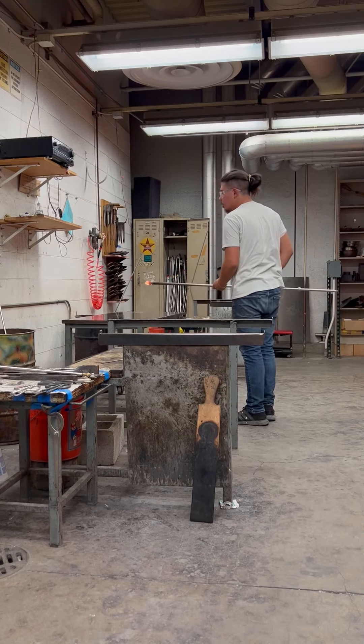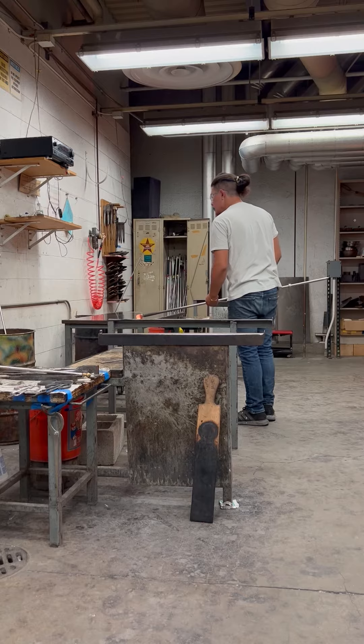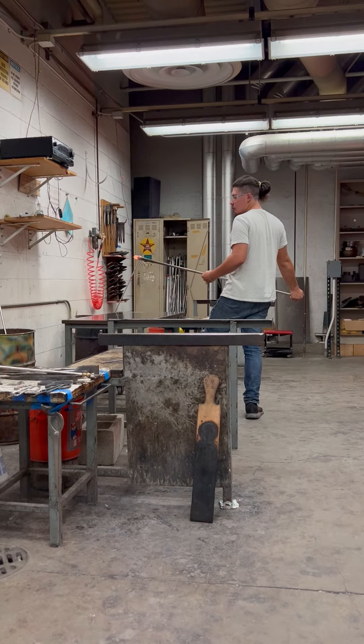We're making a vase today, and that starts off with a hot gather of glass out of the furnace. Here I'm marvering, which is rolling on this metal table.